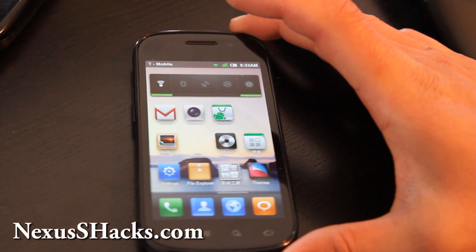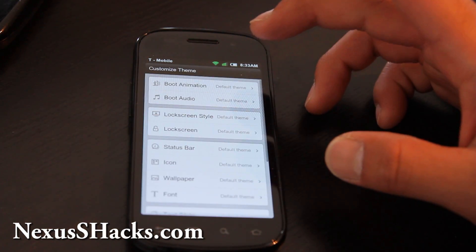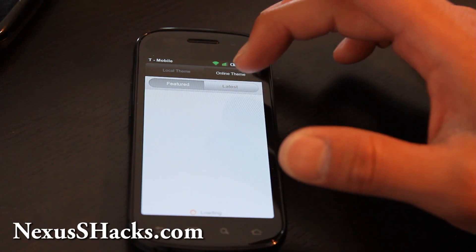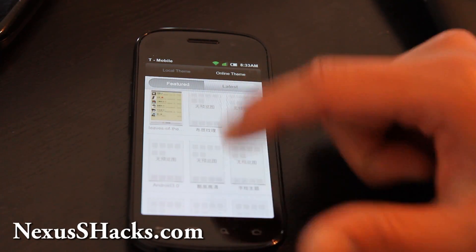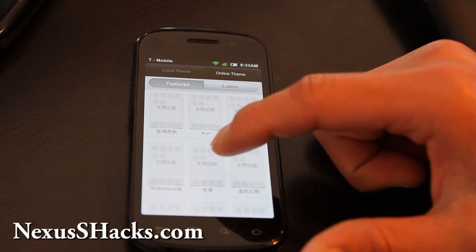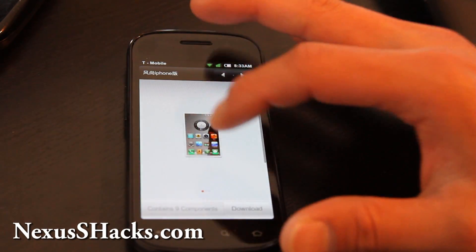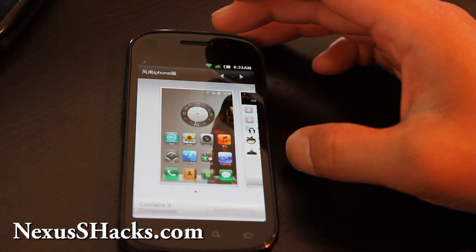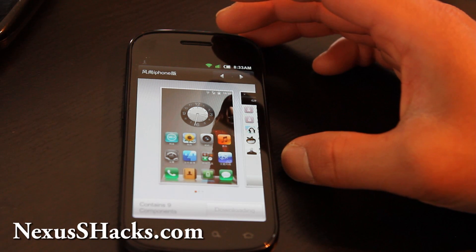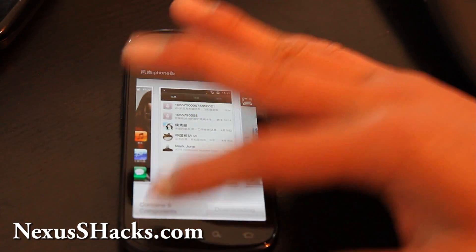The cool part about MIUI ROM is that they have a bunch of free themes. Go to Online Themes. If you want to turn your Android phone into an iPhone, this is where you go. I can see the iPhone theme — it's in Chinese but I know it's the iPhone one. Let me download it to show you that you can change themes pretty quickly. It's downloading — coming from a Chinese server but they have a bunch of different themes.